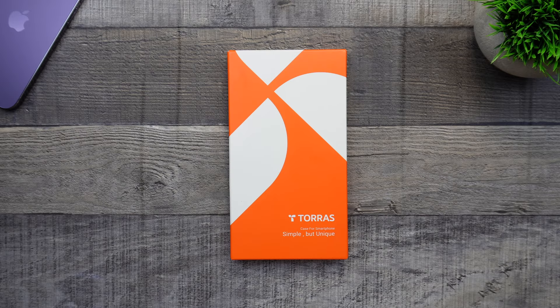Hey guys, welcome back to the channel. Techno Talks here. So in today's video, we're going to be checking out the TORES OOPRA O-Stand case for the iPhone 14 Pro. TORES actually went ahead and sent this case over, and the price on this case is going to be $35.99, which I will have linked in the description.